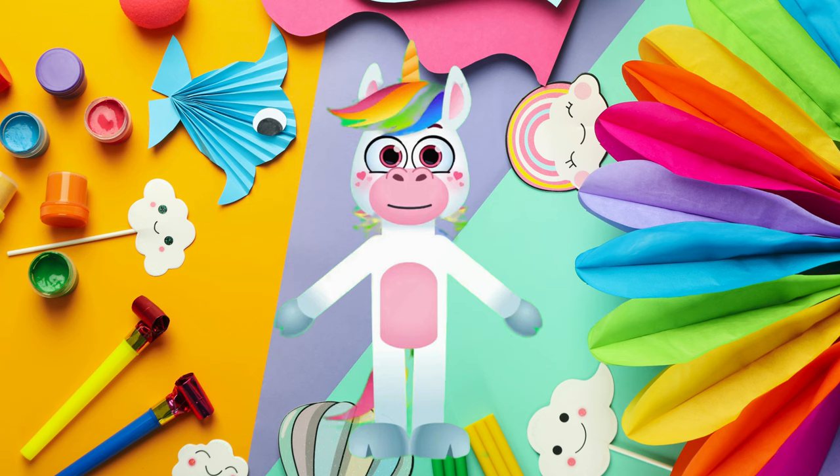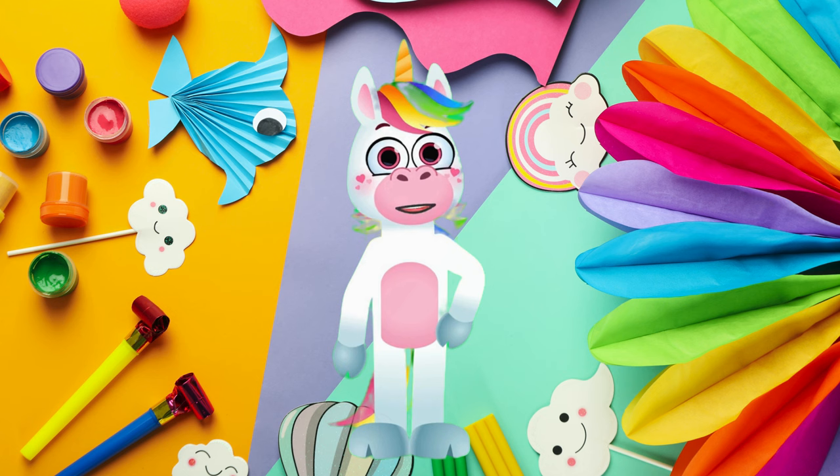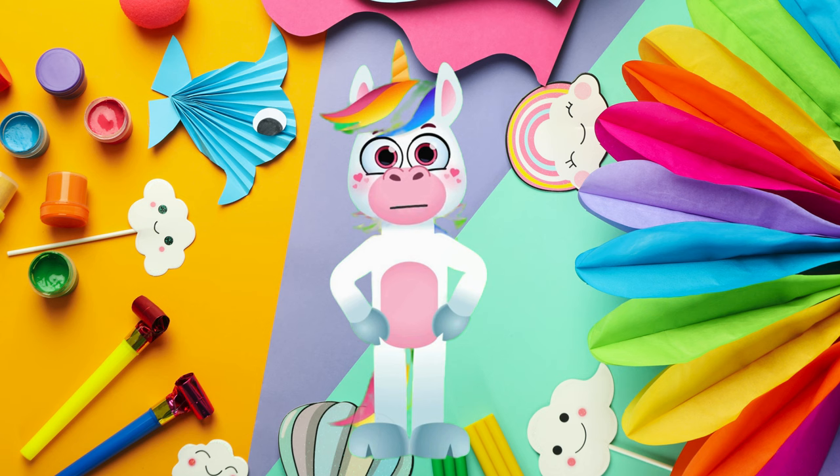That's the end of our video for today. Thanks for watching. If you want to see more videos from Mill Perfect Parent, visit our channel and subscribe.